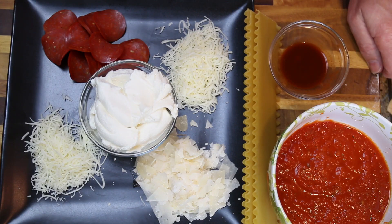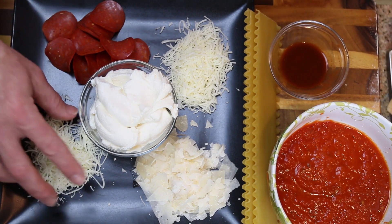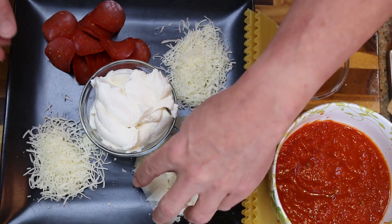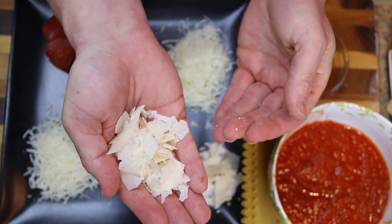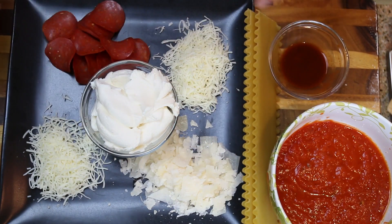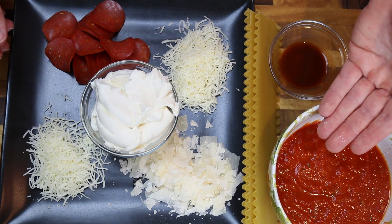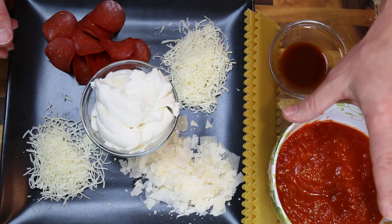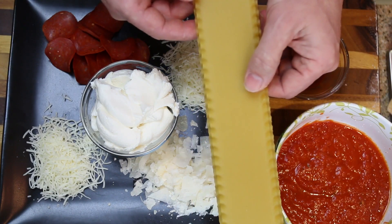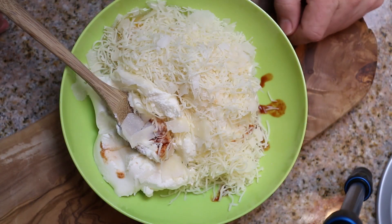All right guys, the ingredient list: we have some sliced pepperoni, a blend of cheeses — mozzarella and provolone — some beautiful shaved parmesan, ricotta cheese, some hot sauce (use your favorite), a homemade marinara sauce (link in the description), and you're also going to need some lasagna noodles.